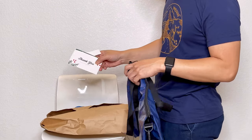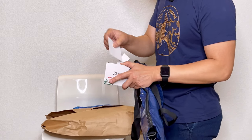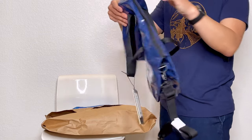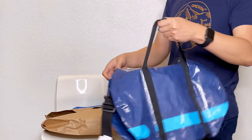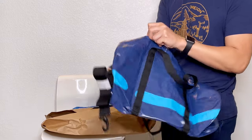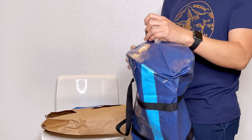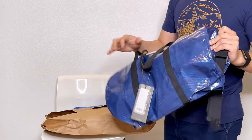One more item. They did send the receipt in a folder, and it looks like there are stickers — another sticker too. So this is supposed to be a small duffel bag. It's probably good for a weekend trip, or if you want to use it as a gym bag, that would be great.